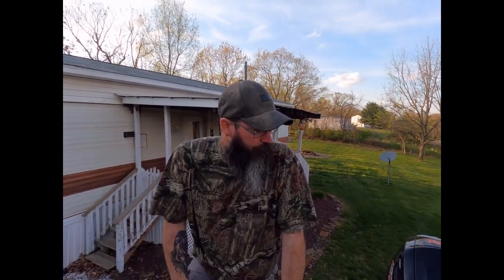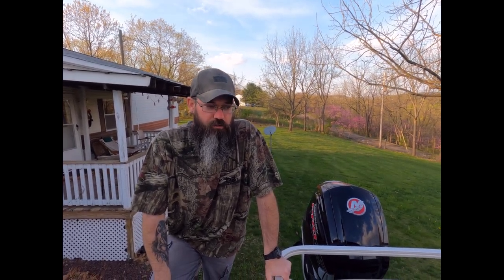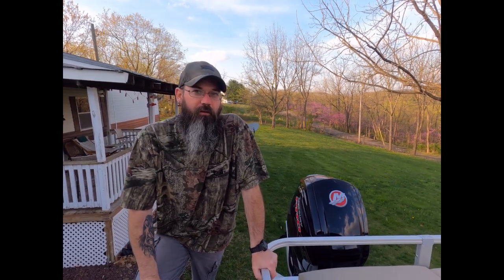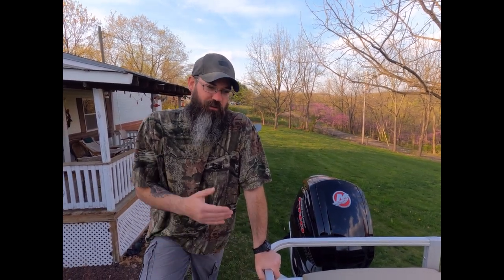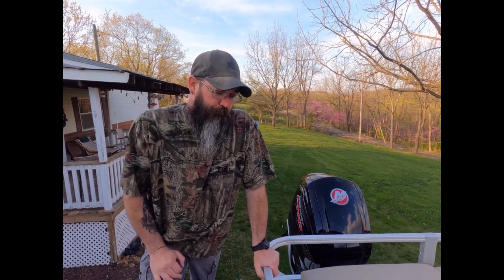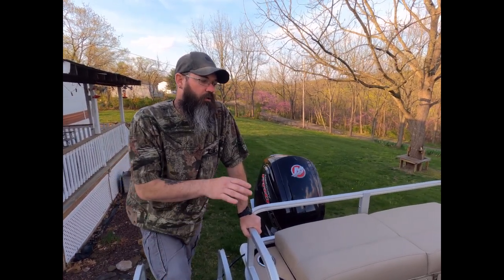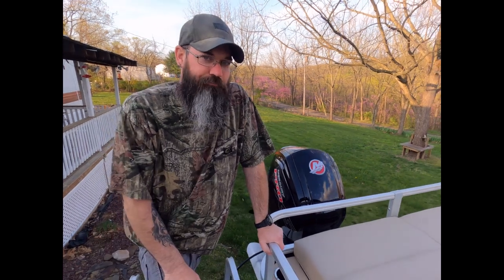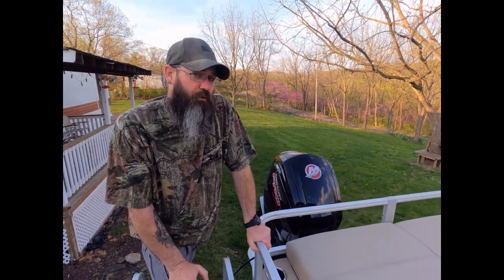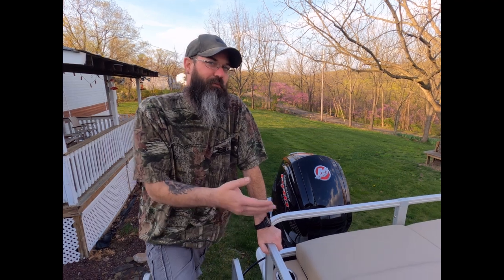We picked this boat up at Bowers Marine in Temple, Pennsylvania — awesome people to deal with. We traded a 2009 Tahoe in on it; it's a Tracker product so they had to take it, and they gave us a really good trade-in. This is a 2019 model we bought brand new. They don't put motors on their boats right away — they let you pick the motor. It comes stock with a 60 or 90 horse four-stroke, but we opted for the 115 Pro XS. Since there was no motor on the boat, we didn't have to pay them to swap it out.